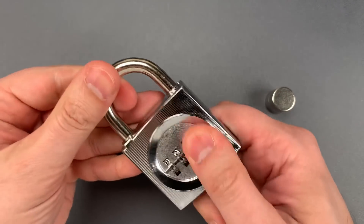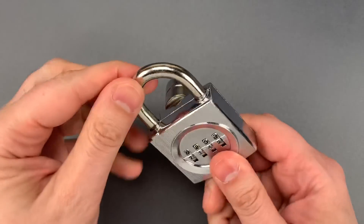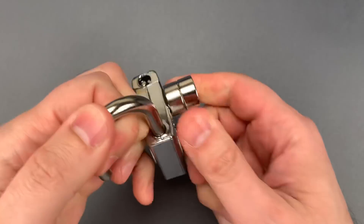Let's do that one more time. Currently locked — magnet on the lock body, press down on the shackle, and it opens up.